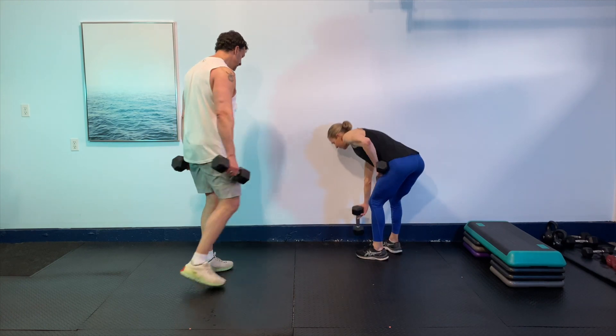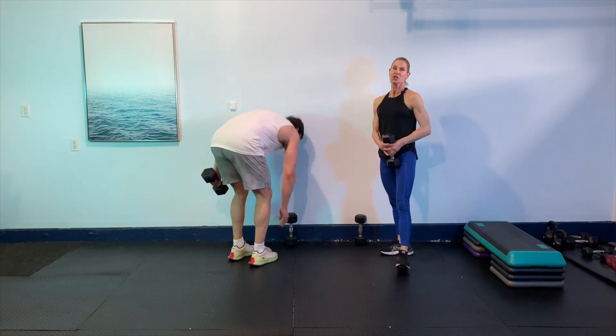We're going to drop one weight and transition into that goblet squat. Holding the weight close, going down with that little pulse. Are you ready? Here we go. So we're going down one, pulse, back up. Awesome. One, two, back up. Awesome job guys.